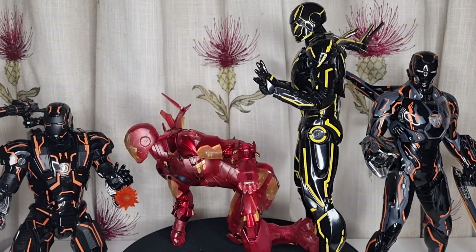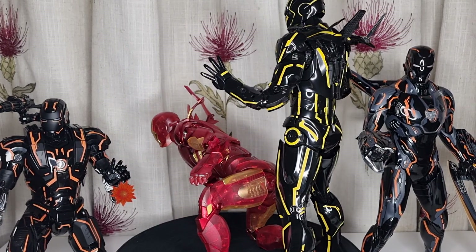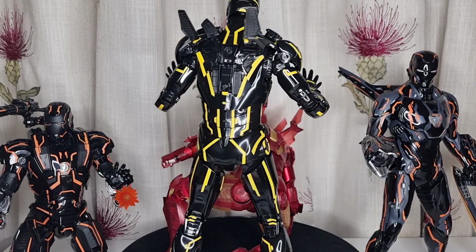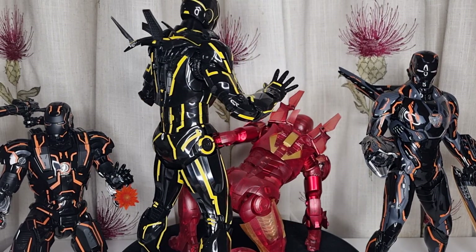Hello everybody, welcome back to my channel. Today I'm going to show you another Hot Toys Iron Man diecast figure — the Neon Tech 2.0, which is basically based on Mark 6.